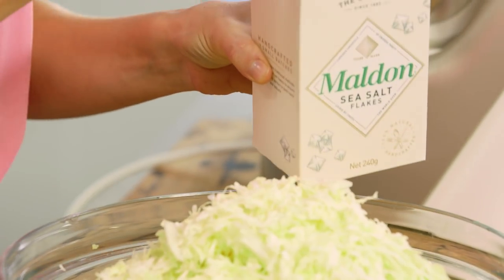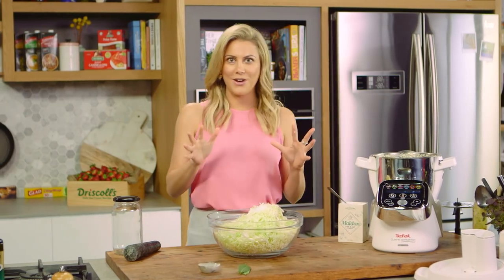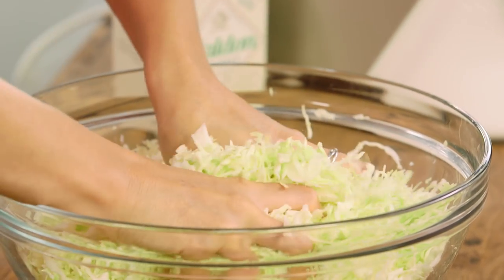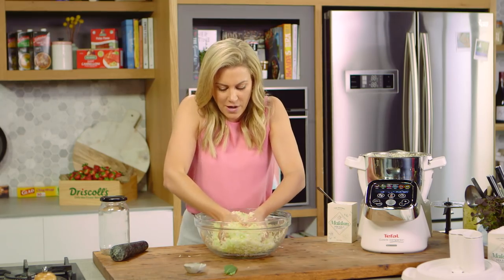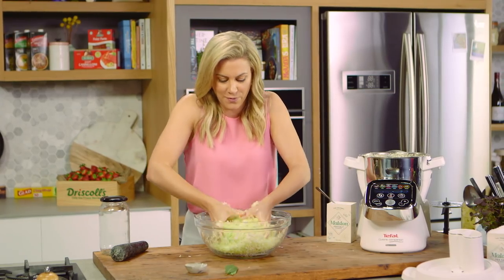One tablespoon of sea salt, and now with your hands you need to combine this and crush it. I actually find this quite therapeutic. As you start this you may think there's no liquid coming out, but ten to fifteen minutes after breaking down the fibers in the cabbage, around three-quarters of a cup of liquid will fall.